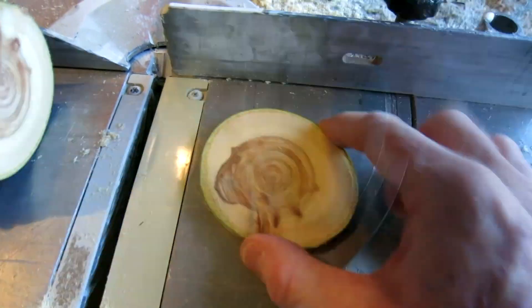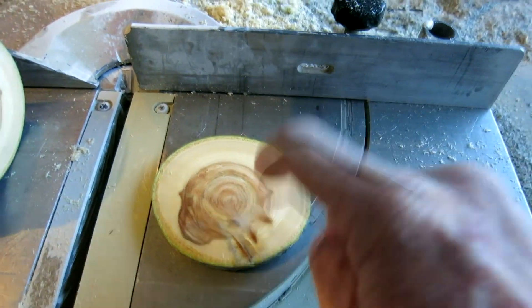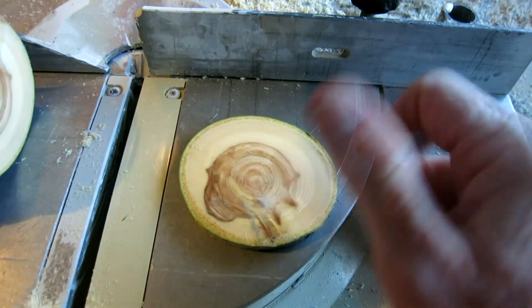Set that coaster down, set your coffee cup or soda can on it, and that is how we do business. Thanks so much for watching — stay tuned for a lot more DIY tips, tricks, and life hacks on this channel. Take care, folks!